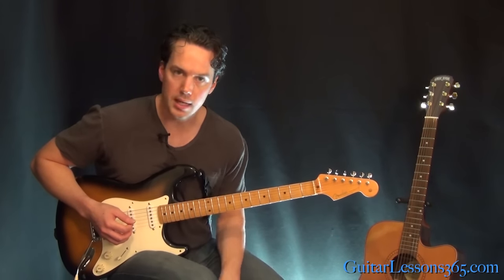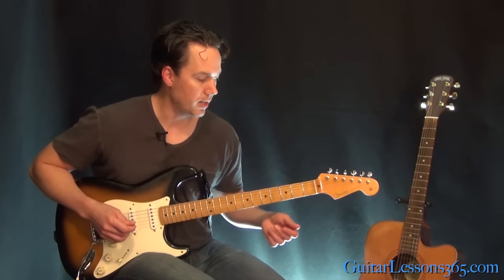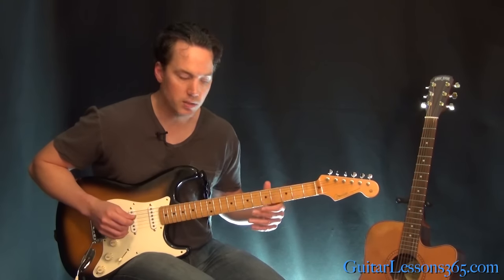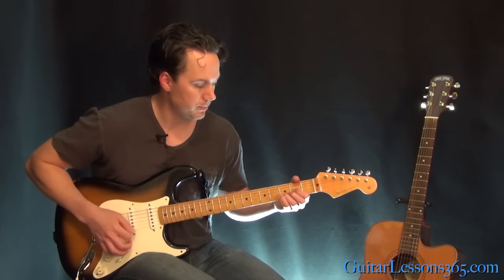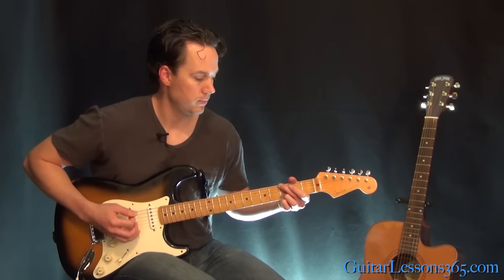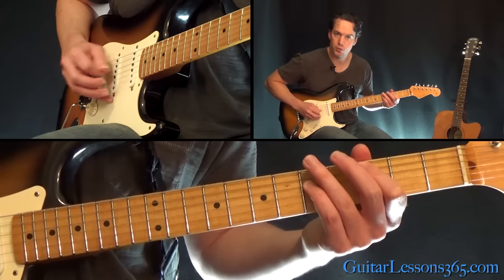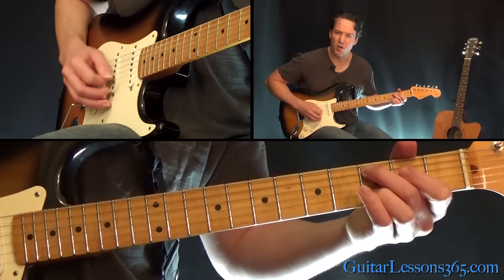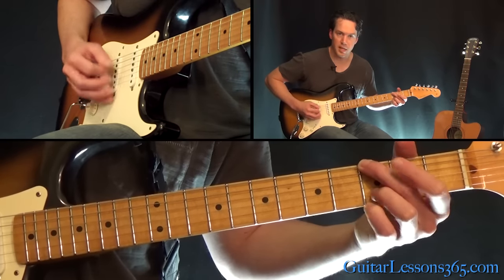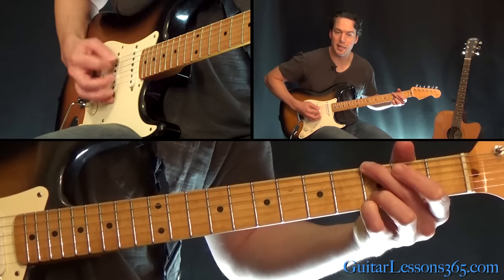And that leads you into the 1st solo, which we're going to take a look at in a different video. From there, we're just doing the exact same thing — we have another verse, then we go through the solo section, back into the verse. And that verse just has those same two chords in the middle of it, like in the 3rd verse. And that same chord will lead you back to the chorus.